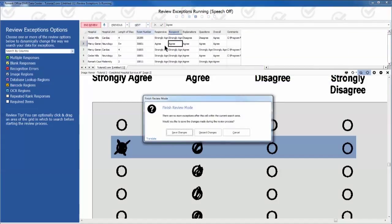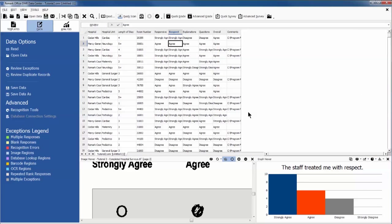Remember to save any changes made during the review process. We then have the option of viewing our reports.